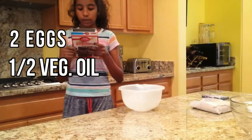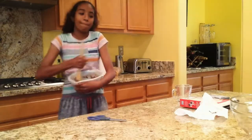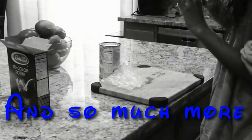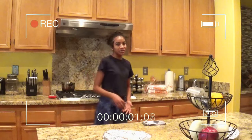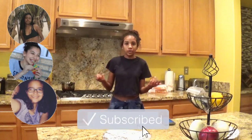Hey, so for today's video I'm doing another Bee's Kitchen video. Obviously we're in my kitchen. Today's video is a collab. I'm collabing with Destiny, Jocelyn, and Miranda. They're really cool, so you should go watch their video — the link is in the description. We're all doing summer themed videos. I didn't know summer was a theme. Okay, let's get into the video.